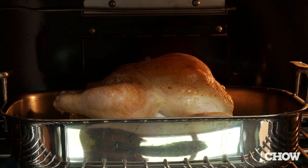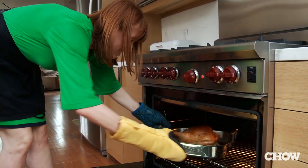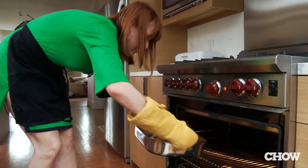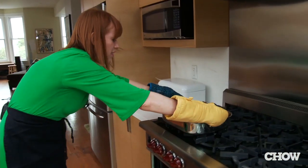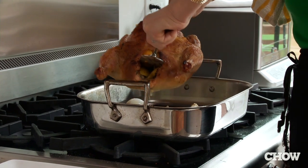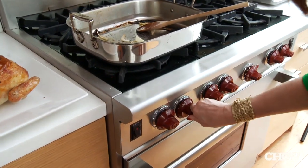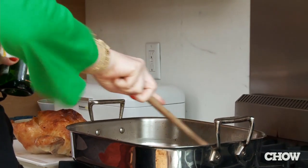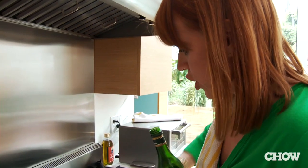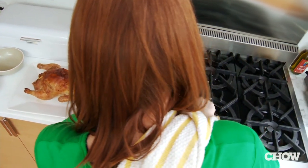I want to take some Pernod right now. Looks perfect. Oh man, hot, hot. Oh it smells really good. Look at that nice crispy skin. I'm just kind of deglazing the pan — taking all of the drippings from the chicken and pouring a little bit of the vermouth.